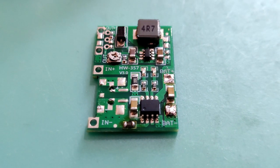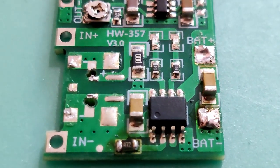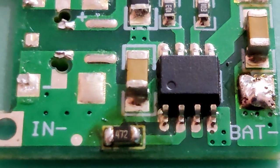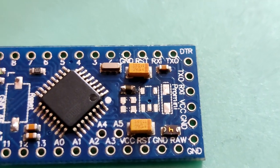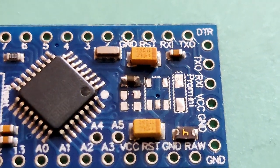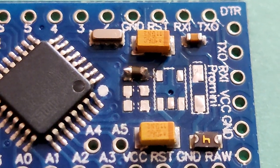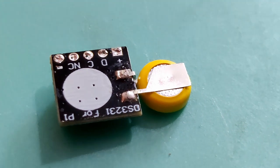There are a few other simple modifications to save power and space. From the charger module I have removed the micro USB socket, which is not required anymore. From the Arduino Mini Pro I have removed the voltage regulator and LEDs to save battery power, and also removed the reset button to get some space and to prevent it staying pressed when fixing the circuit inside the case.